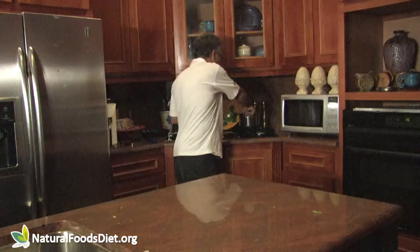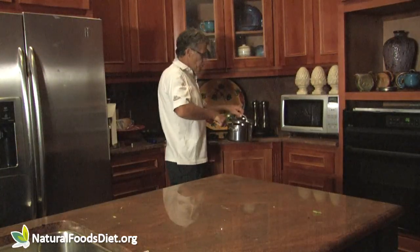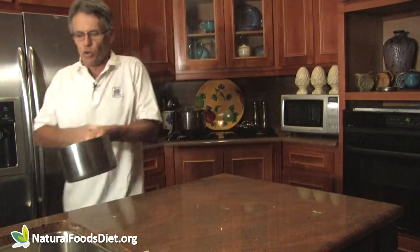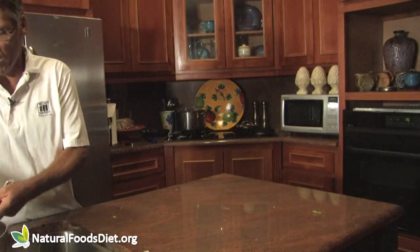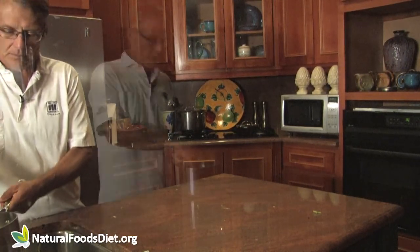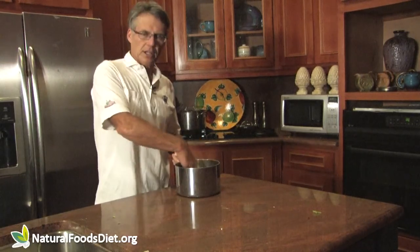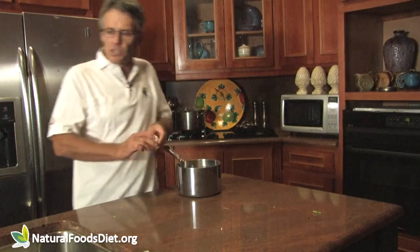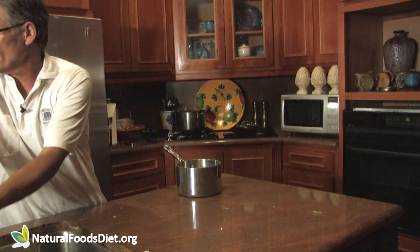There it is. Turn off the heat. We take our pan with the eggs and cool it off with some cold water to stop them from cooking. I'm going to put some more cold water on this to cool it off a little bit more.